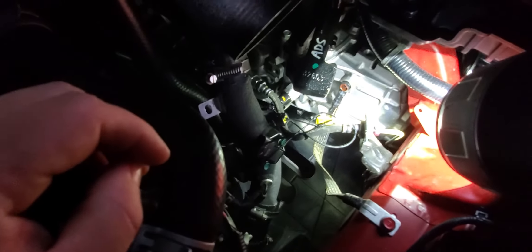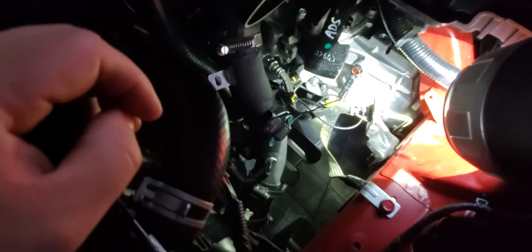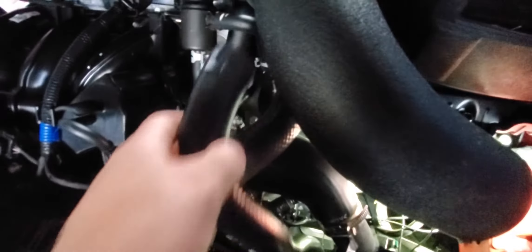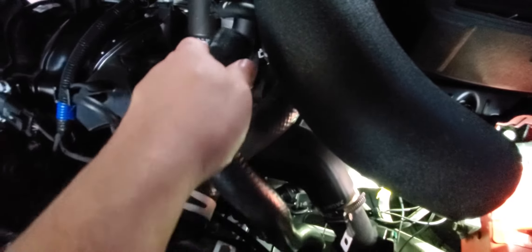I'm installing the Torque Motorsport cold pipe with the Turbosmart V-port blow valve — I just got it in the mail today. I've got to remove this and that.